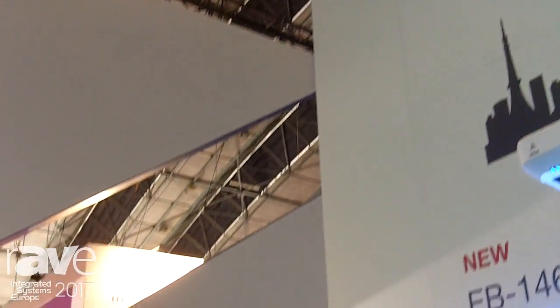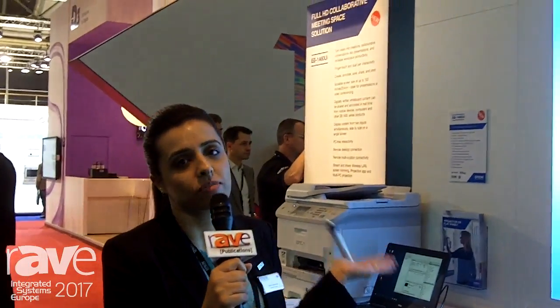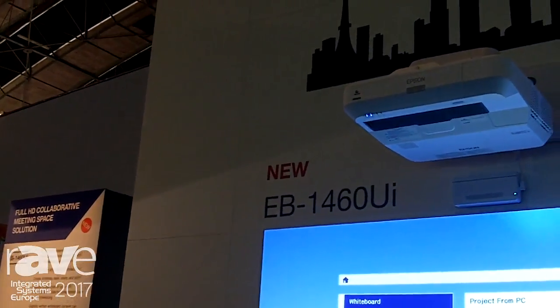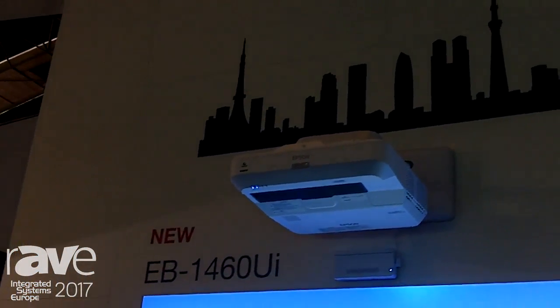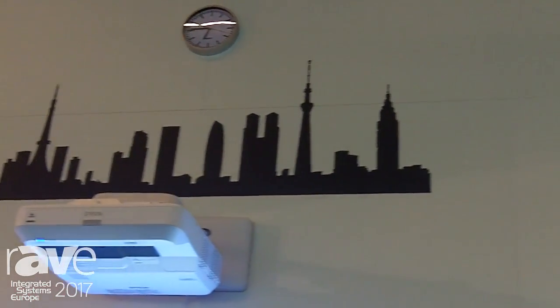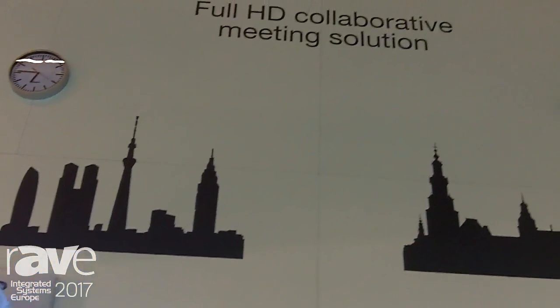Hi, I'm Kiran Sanghera from Epson Europe. Firstly, I would like to introduce to you our full HD collaborative meeting room solutions. This we are demonstrating our EB1400 series. As you can see, this is our EB1460 UI, which is the top premium model out of the range.